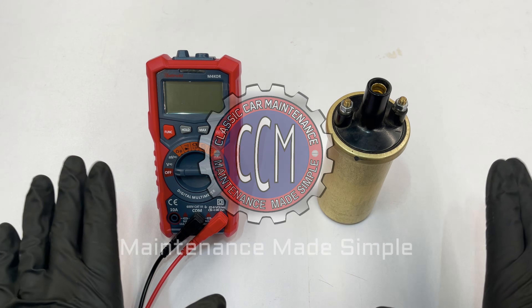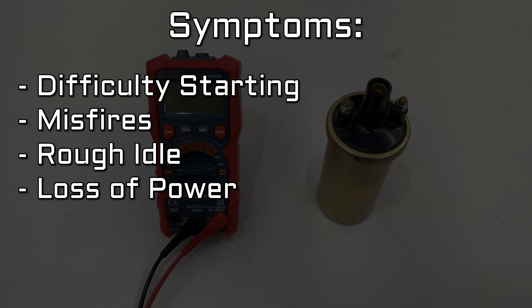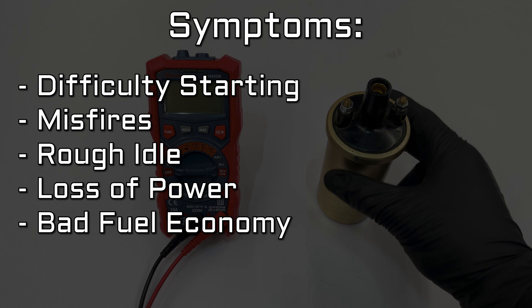A bad coil can cause lots of different issues, like difficulty starting, misfires, a rough idle, loss of power, and bad fuel economy, just to name the most common ones.